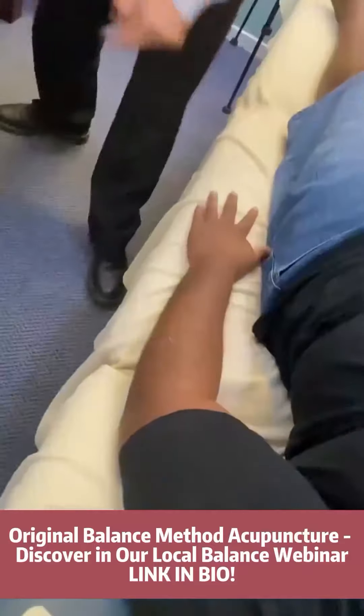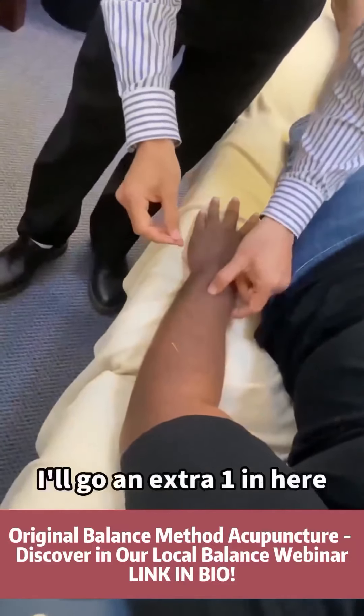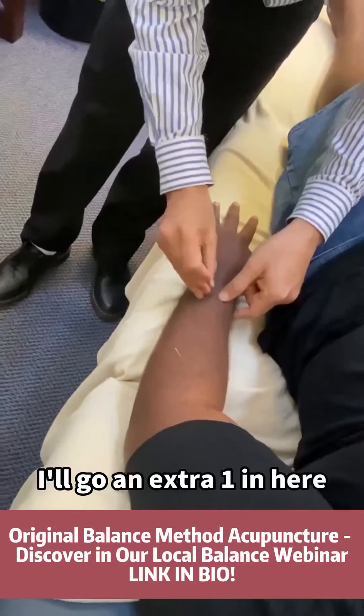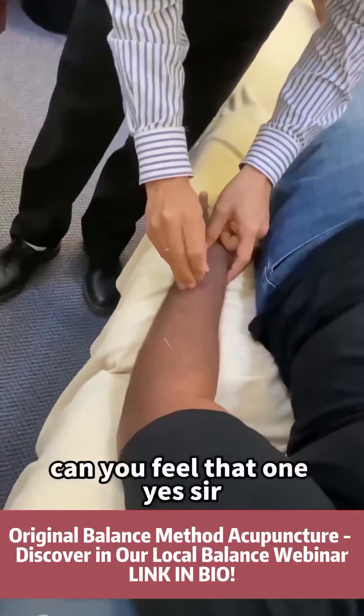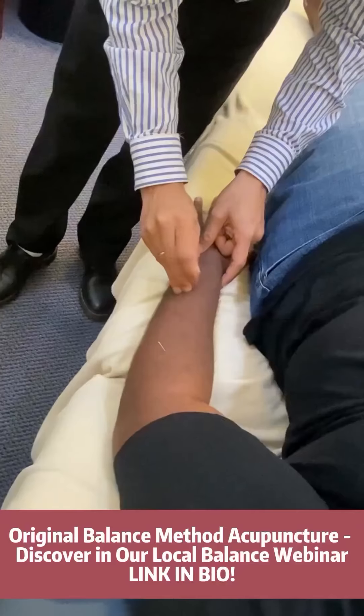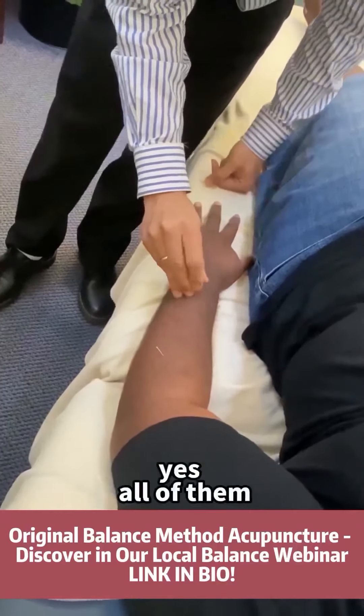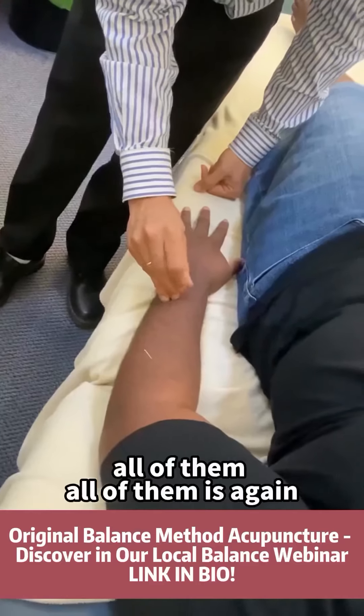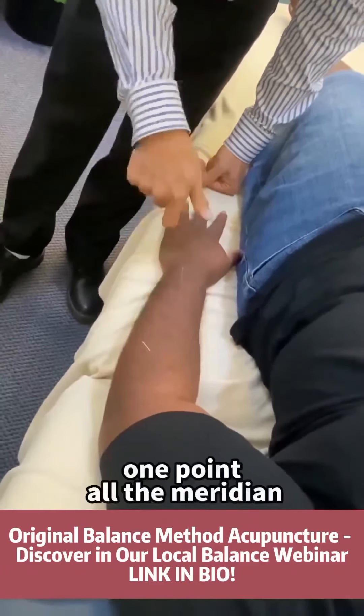Not too painful, eh? I'll go extra one in here. Can you feel that one? Yes, sir. Going down to your finger? Yes, sir. All of them or just one? From the wrist going right down — all of them. All of them, eh? Again, one point, all the meridian.